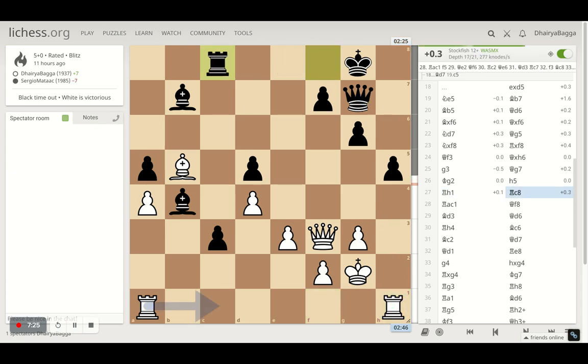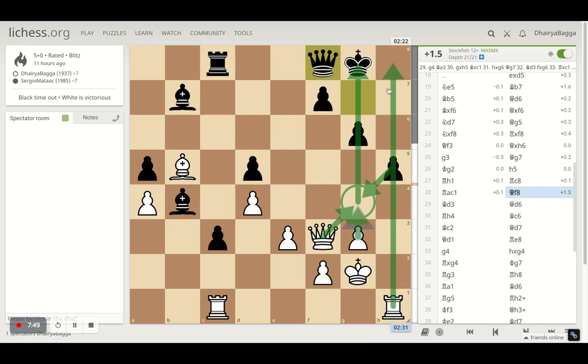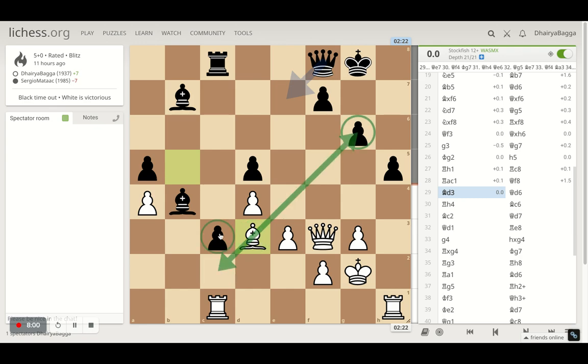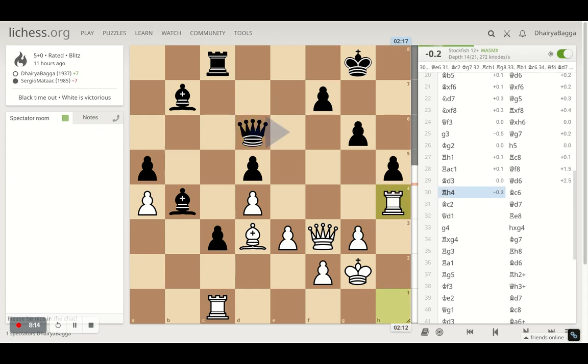Opponent plays rook to c8 — it had to come because there's a passed pawn that has to be stopped — so I play rook c1. The queen goes back to f8; I have a move where I can push the pawn forward so we trade and I'll have good king control with rooks lining up for an attack. But I try to make sure my bishop can also pitch into the attack and defend, so I get another piece into the action. Opponent plays queen to d6, I played rook to h4, opponent plays bishop c6 hitting the undefended pawn, so bishop to c2.